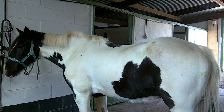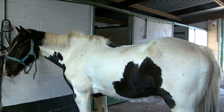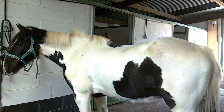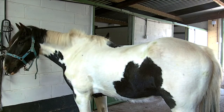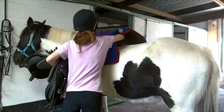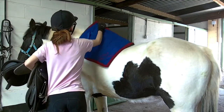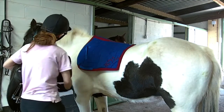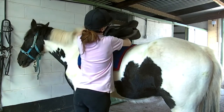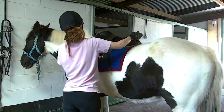Today I'm doing a tack up with me video and I'm tacking up for flat work, as he wears slightly different things for jumping and hacking. First I'm putting his saddle cloth on and then I'm going to put on his saddle. He also wears a riser pad just to distribute the weight on his back a bit better.